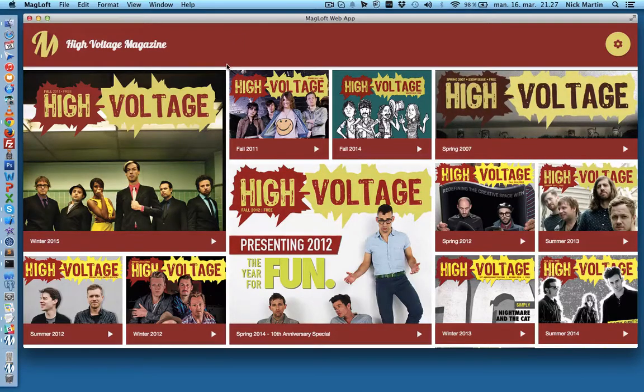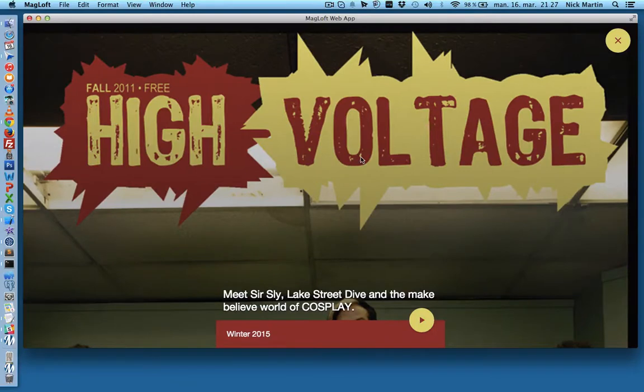Here's the first look of what it could look like. I want to give a big shout out to High Voltage Magazine, which is a super cool magazine. We've decided to show an excerpt of all their issues' cover pages here in the viewer. As you can see, the main page of the viewer will list all the different covers, and you can click on a cover and it will open up this type of preview window where you can have some more information about your issue.